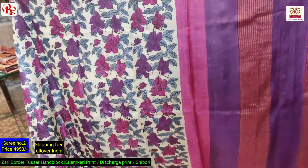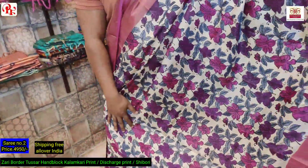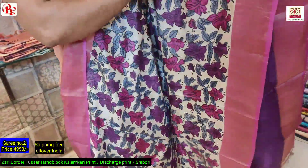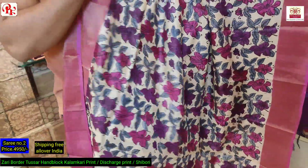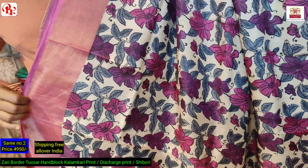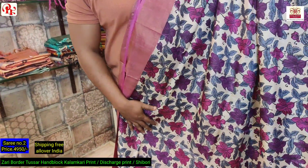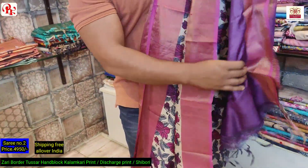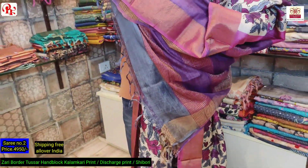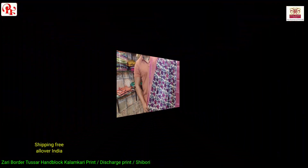Saree number two — it's a combination of magenta and rani, same print all over. As you can see, the rani border, and this is the all over look. It's a kalamkari hand block discharge print. The blouse is rani and magenta body. Saree number two, 4950.